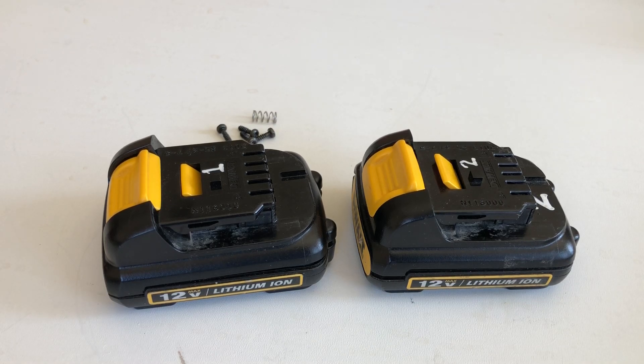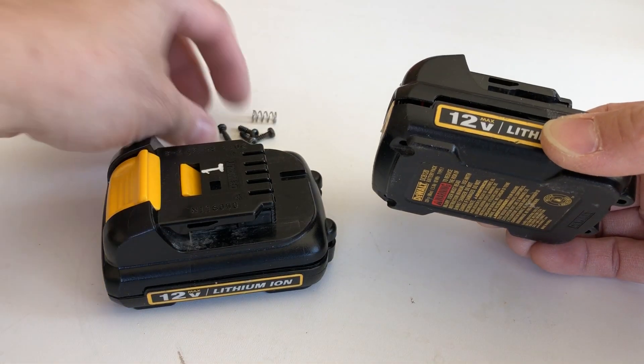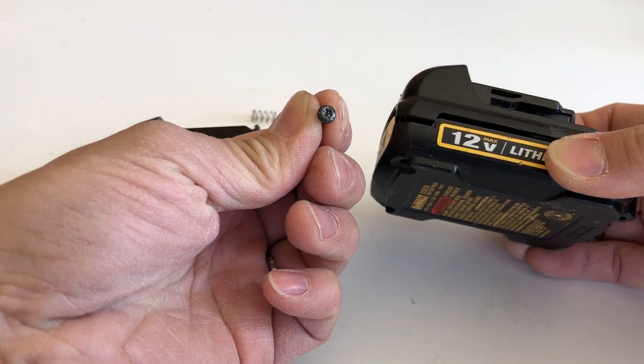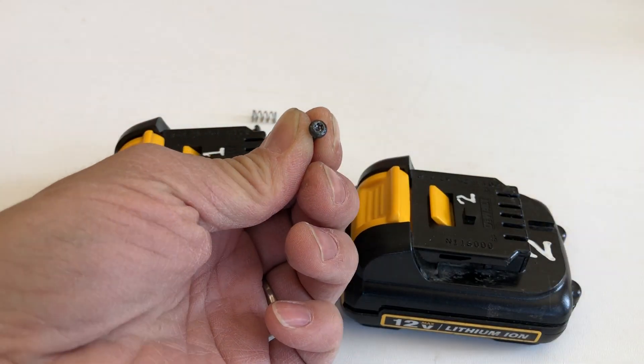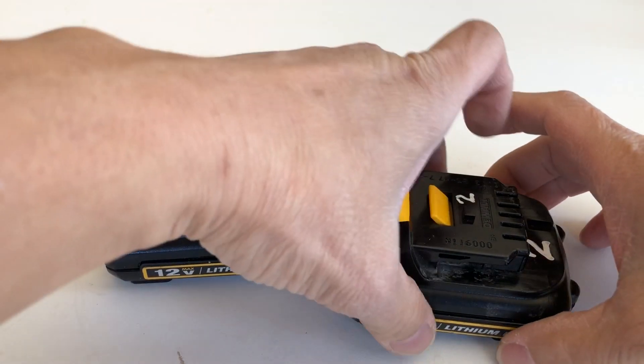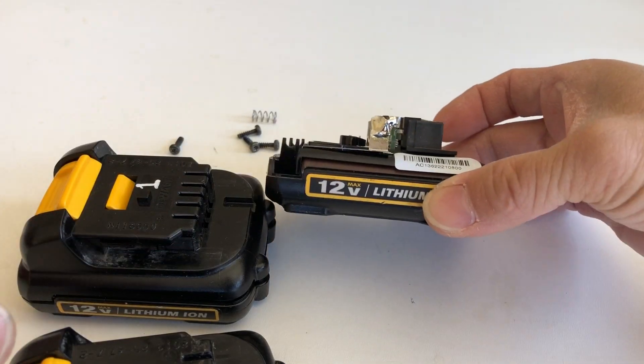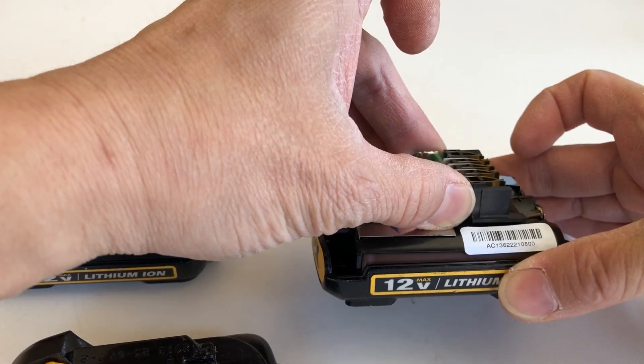Hey fellow YouTubers, what I have here is a short video on rebuilding DeWalt's 12-volt battery cells. Let me show you what's in a typical DeWalt battery. I have unscrewed it already — they're basically just Torx head screws, and I have a Torx head driver bit here. I unscrewed four screws, so let me pop that open and show you what's inside.